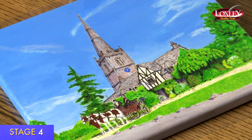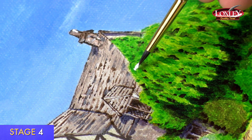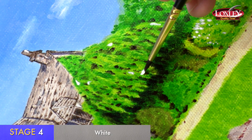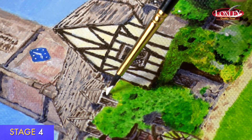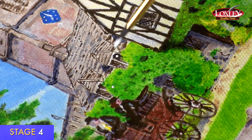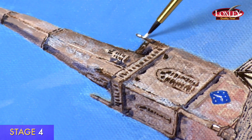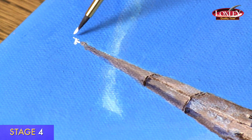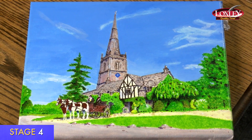That's stage three completed. I'm now on stage four — the highlights. There is a technique video on highlights which I recommend you watch. This is just adding pure white with the small brush using the very tip, just where the sun is catching the actual objects. Particularly on the glass it looks very effective. You can refer to your photograph as well as the guide for where you might want to put highlights — just a tiny speck here and there makes it look brilliant, finishing it off. Even on places like the stone, this chimney, this corner of the church. I'm going to do the weather vane at the top. So that's stage four completed — the highlights are done. That's the finished picture. I've enjoyed this painting. Good luck with yours. Goodbye!